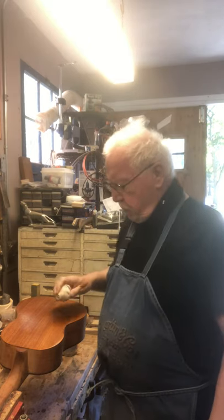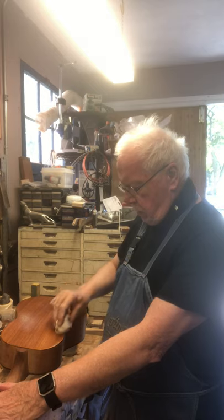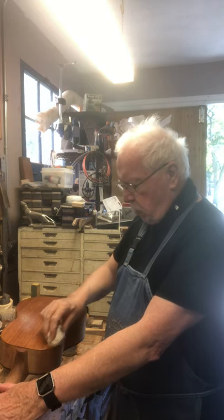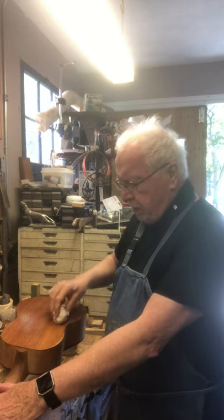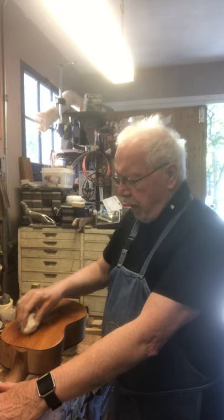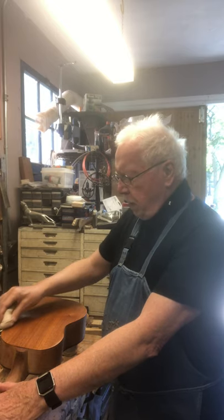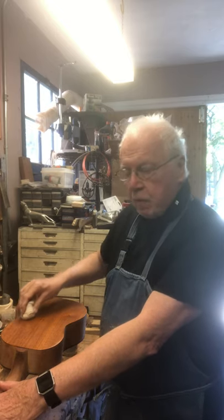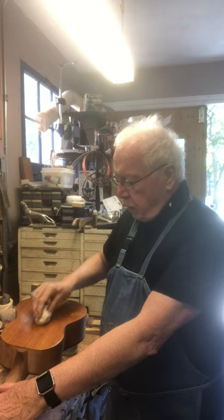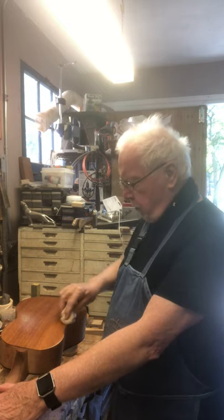Then what you do to put it on is you just smooth it on there very slowly, just like this, without much pressure at all. And it lays down an extremely thin surface of shellac, which is exactly what you want to do this kind of finish. The thinner the surface of shellac, the better you are. I've got very, very thin layers of shellac on here — maybe four layers now.